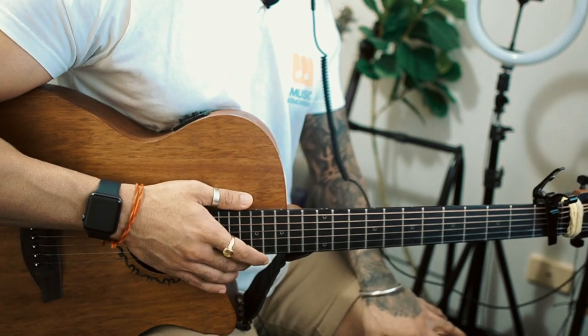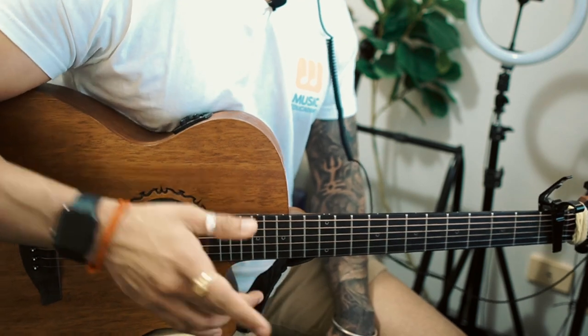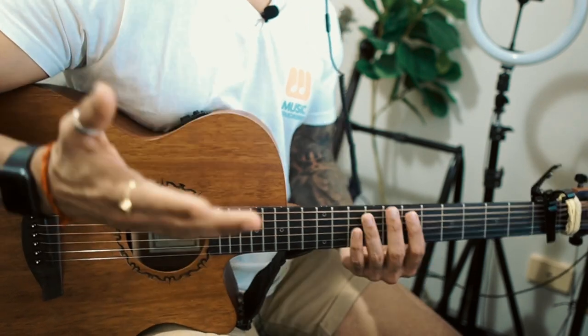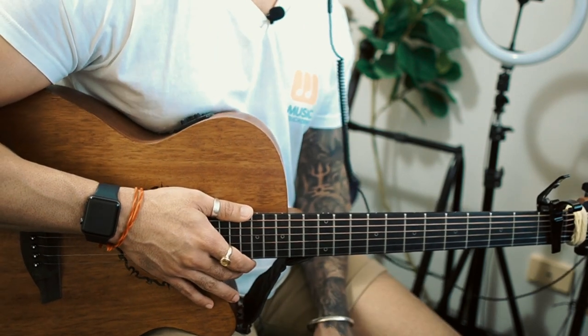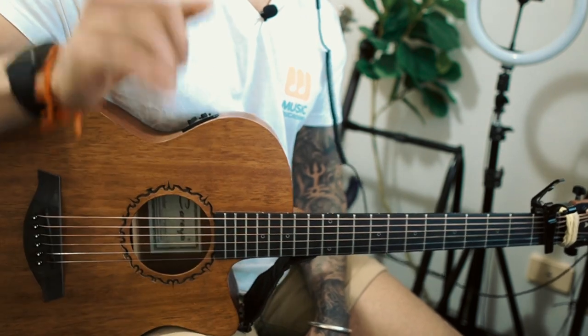Okay, so that was my lesson — I really hope you enjoyed it. If it was good, please give it a like and share it with your friends. As I mentioned, if you want to learn guitar, music theory, composition, ear training, fingerpicking, fingerstyle, and arrangements, everything is covered in my courses. Check out Music Edge Academy — link in the description box. 50% off, that's huge.